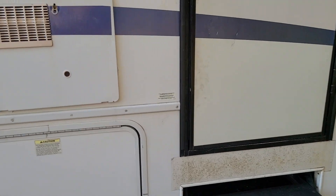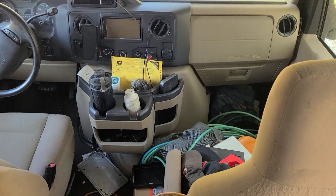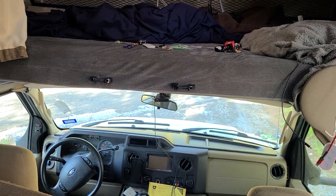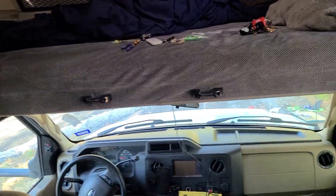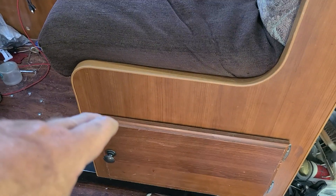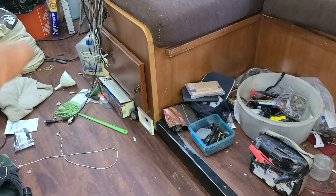Here we go inside — don't judge me, I'm still putting things away. I sleep up there above the cab; I decided I like a nice hard bed. The storage underneath I'm turning into a drawer instead of a door — it's going to be a full-extension drawer, about 40 inches long, sliding all the way out. Same thing on the other side.